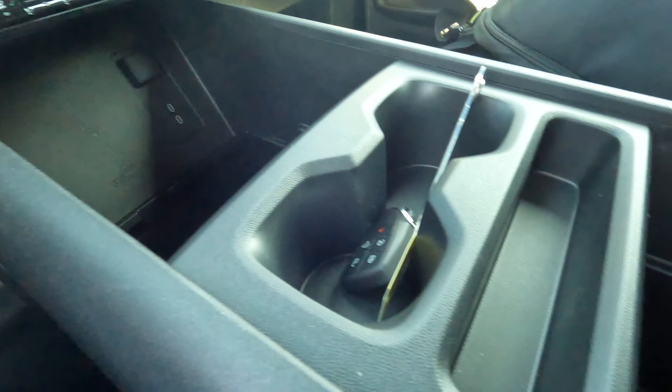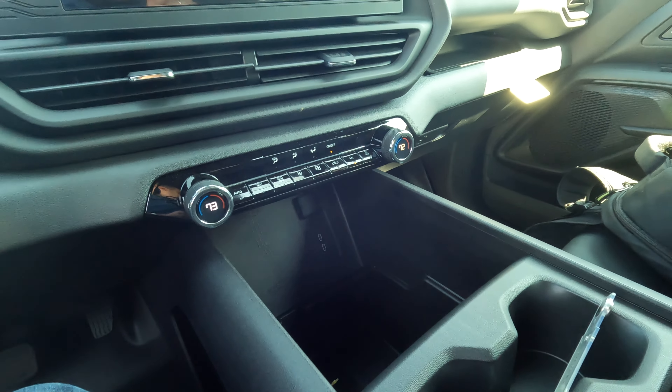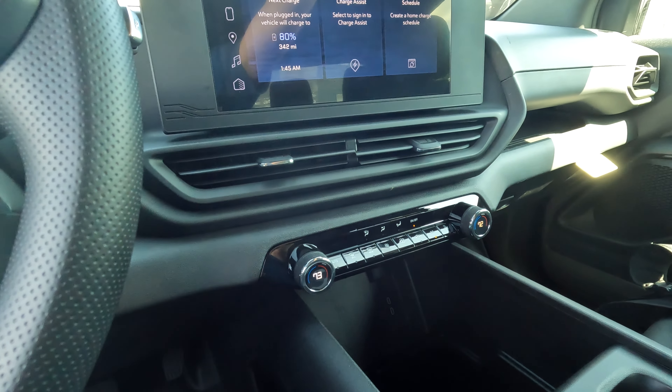I suspect this will be wireless charging on the higher trims. Nice center console with some cup holders. On the nicer trims, this is going to be more furnished with the amenities and different appointments.